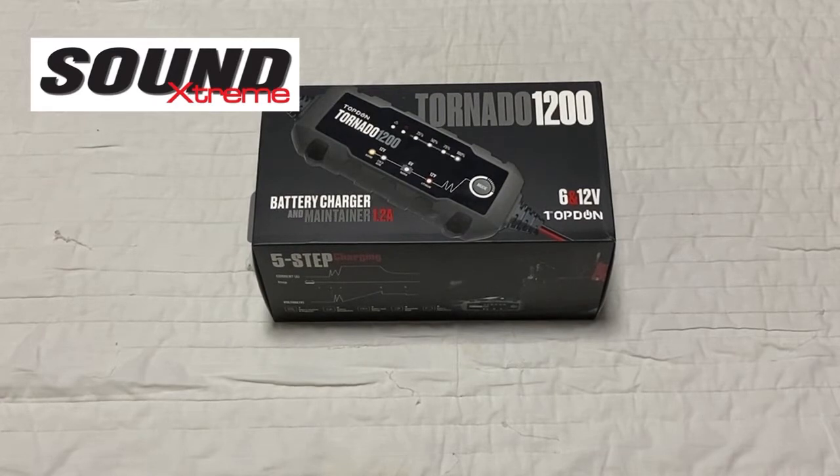The Tornado 1200 is an advanced battery power system designed for older generation battery machines. Today we will see if the Tornado 1200 has anything available for us.